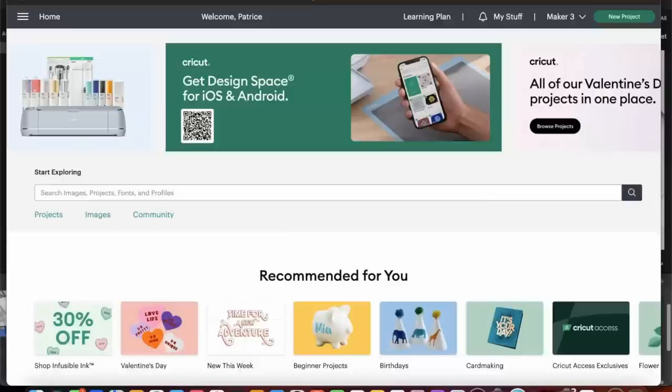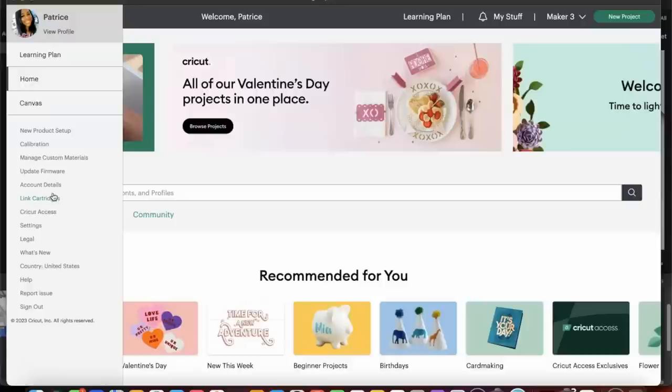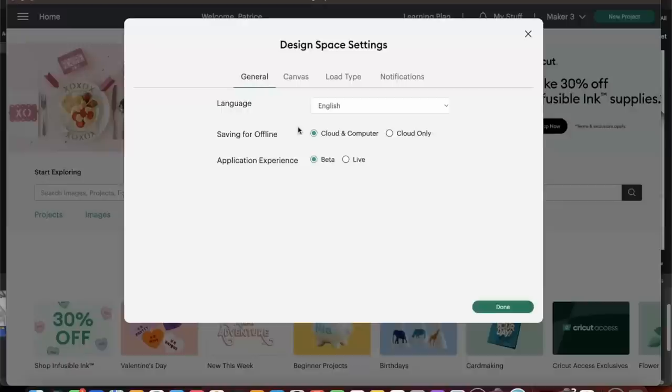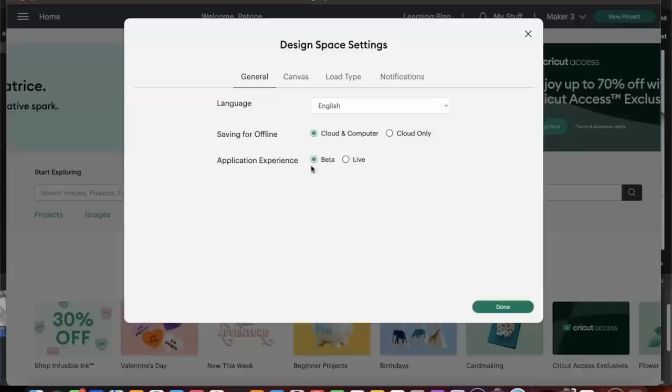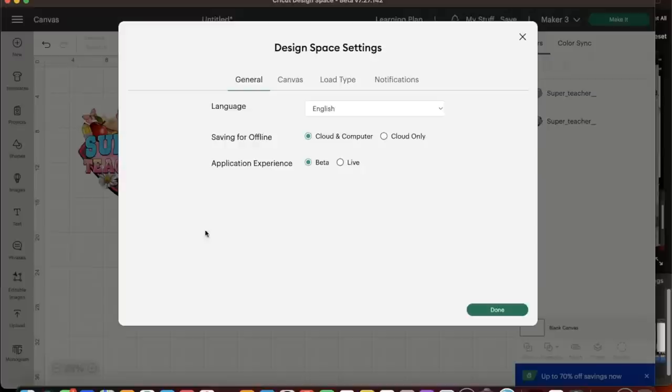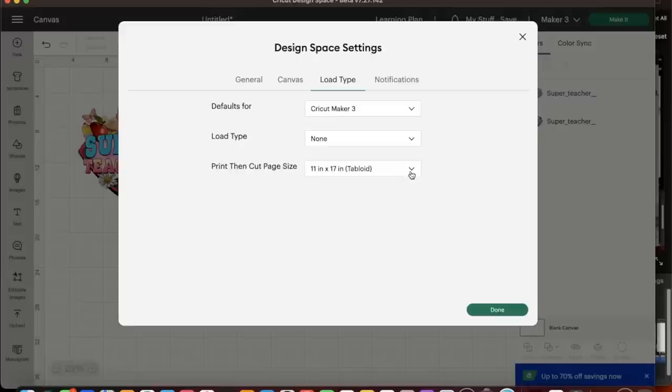Now we're inside Cricut Design Space. We need to make sure we are in the beta version. To access the beta version, select your dropdown menu next to Home, head down to Settings, and select it. Under the General tab you'll see options for saving, online, your language, and now Application Experience. Under Application Experience, you need to be in the beta version — not the live version — to access the larger print-then-cut settings.